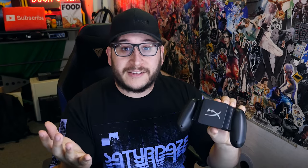Well, HyperX did it. In my email they said: hey, we have a controller grip with a wireless charger built-in — and not only a wireless charger built-in, but a battery pack that goes on to it that charges your phone while you play.